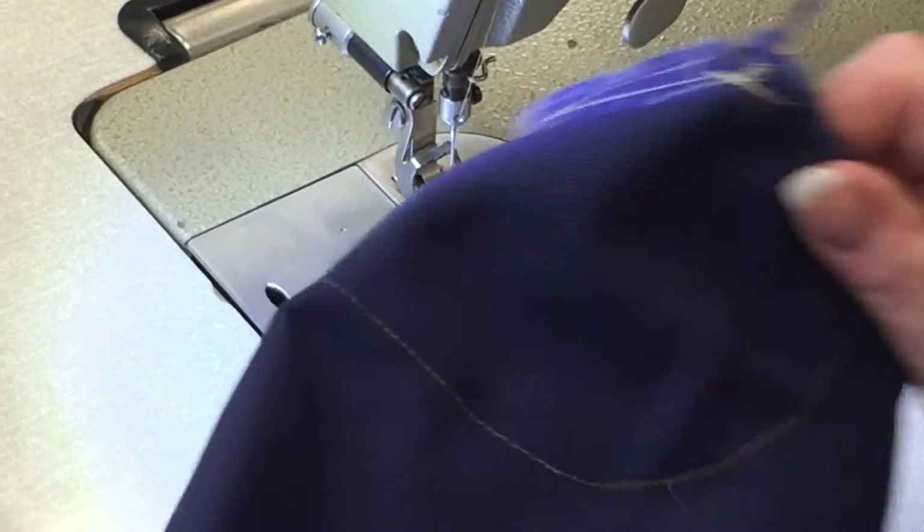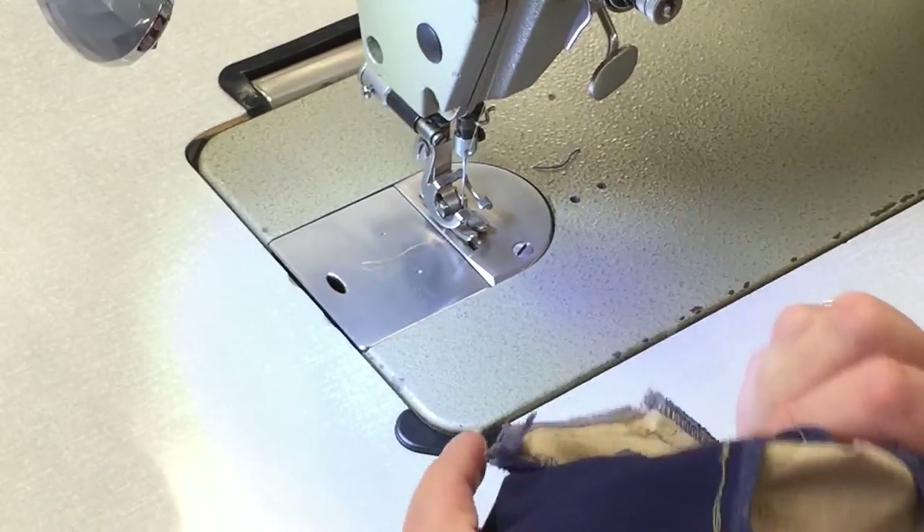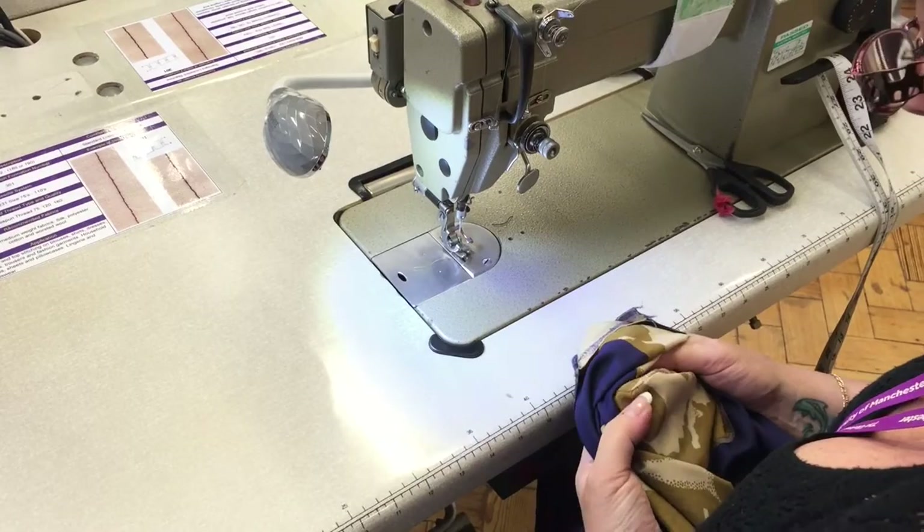And now we're ready to do the top stitching. You'll turn the bag the right way out and we'll do the top stitching around the outside of the bag.